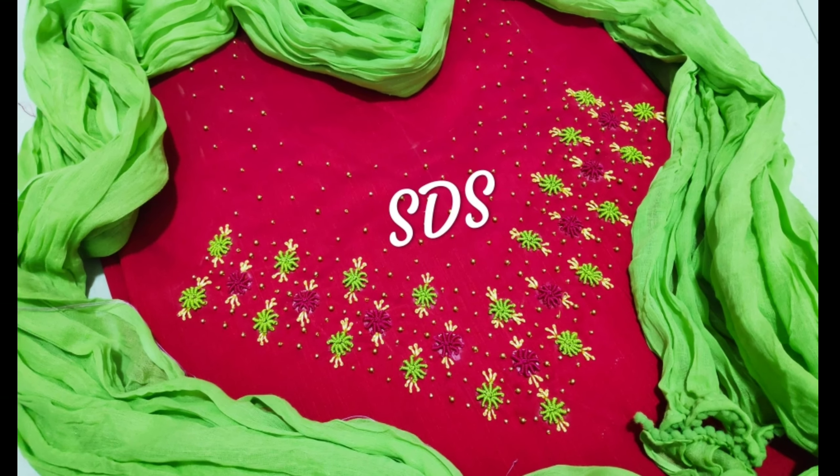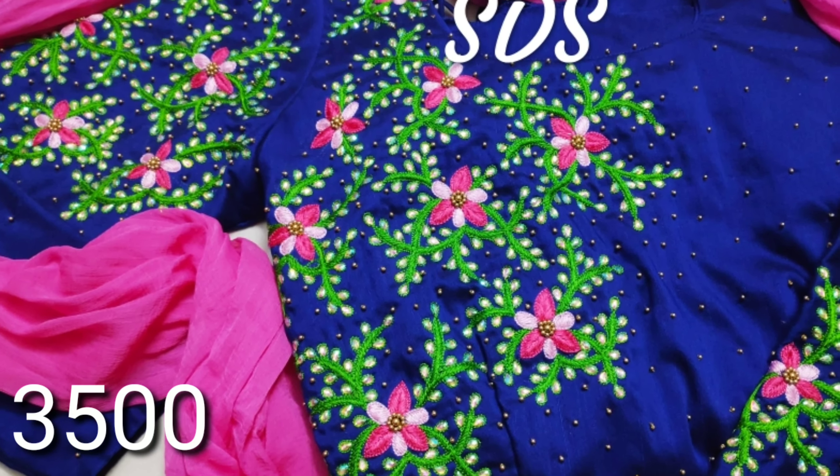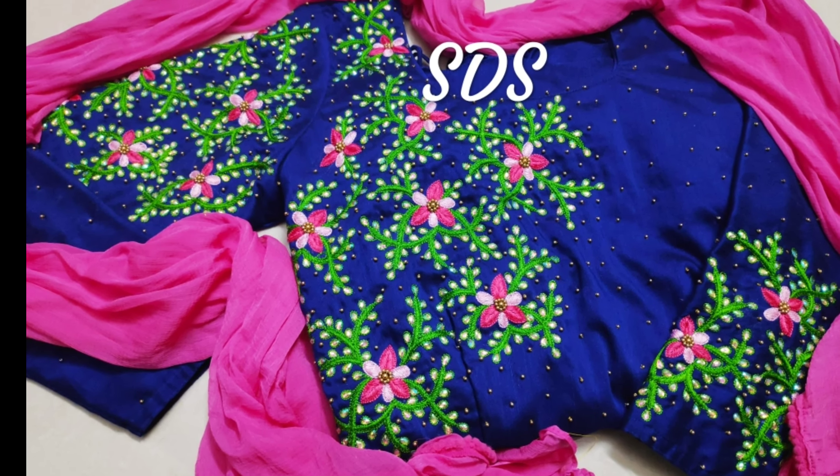The colors used are reddish pink dark color, green, pink, red, etc. Next is a blue color — it is a heavy work with light pink, dark pink, green, etc.